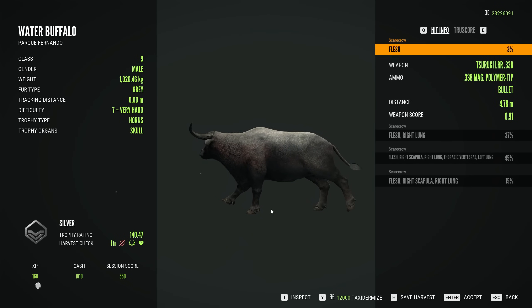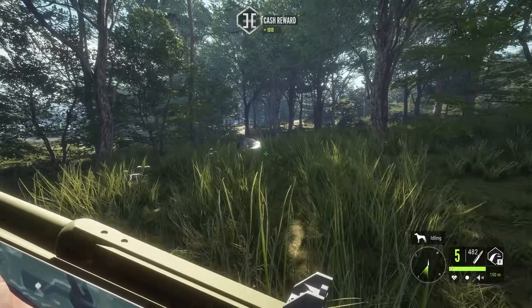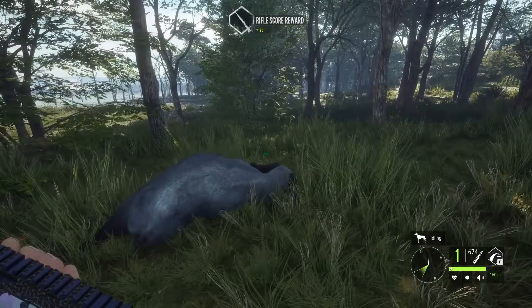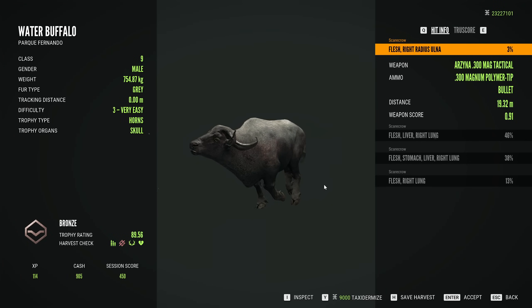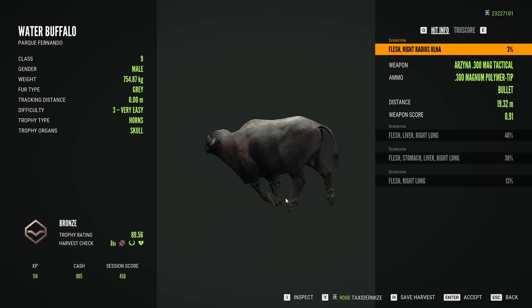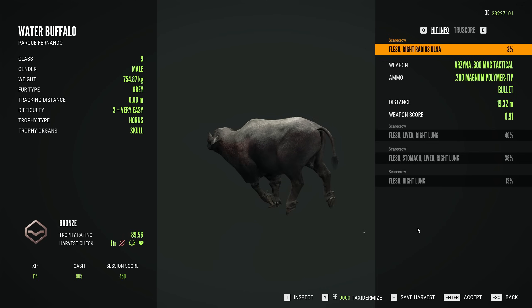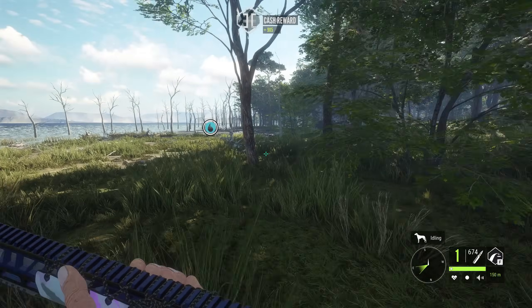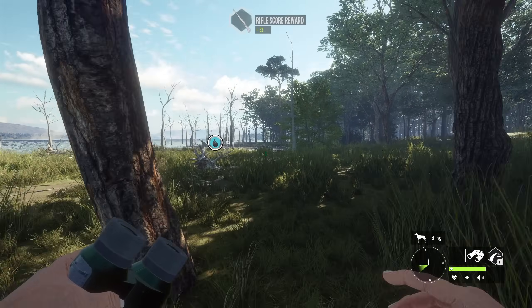What a start to the day! That 338 bolt action felt really nice right there. So today's video is essentially going to be deciding whether or not the speed of the 300 AR, the precision of the 300 bolt action, the power of the 338 bolt action, or the power of the 470 side-by-side is going to be the best for going against these tigers — because if they can take on buffalo and take them down quick, then they'll definitely be good enough for tigers.